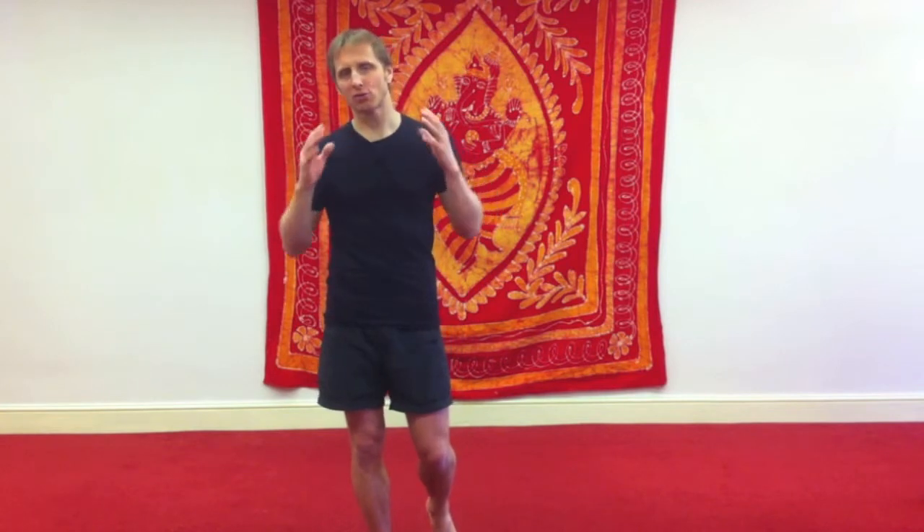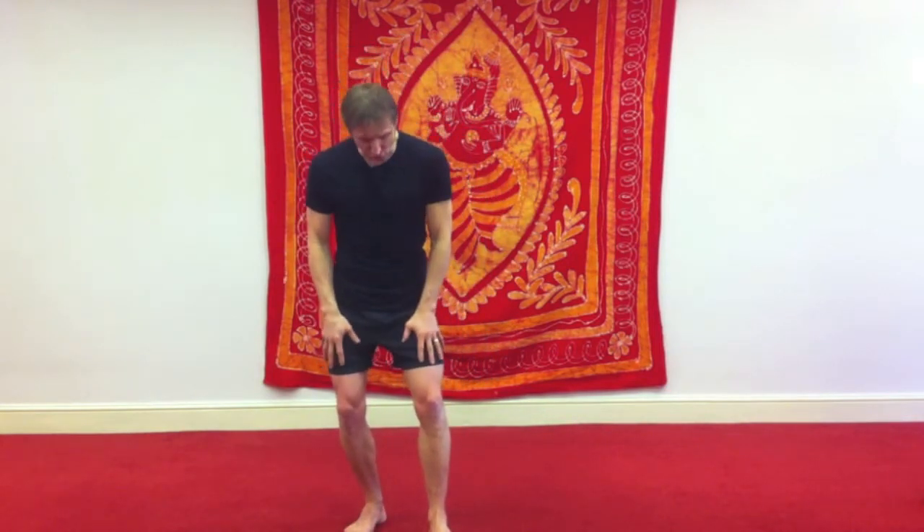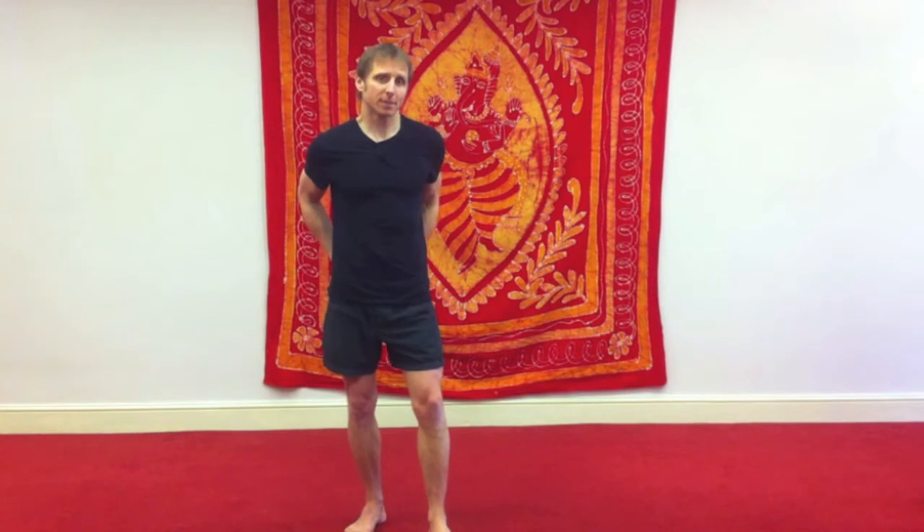Hi, this is Danny. This week's video lesson is about strengthening the leg muscles. I'm going to take you through a short routine — one exercise that's really good for keeping the quadriceps strong in the front of the leg, and the glutes in the back of the upper leg, the buttock muscles.